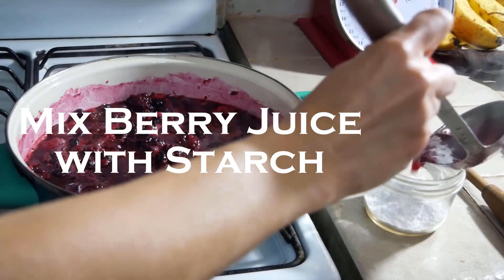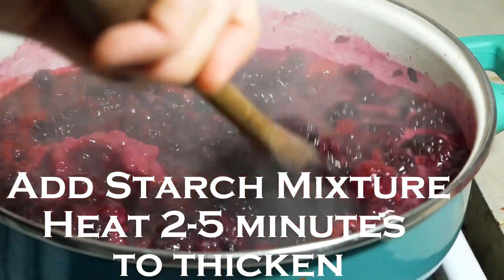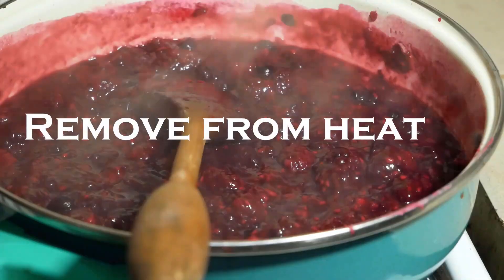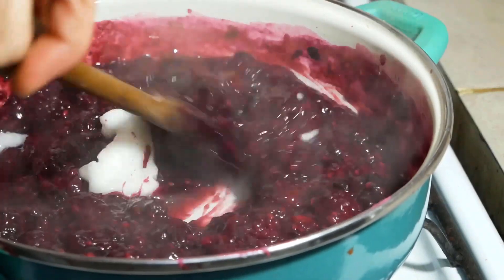Then take some of that liquid out and mix it with a little bit of starch, then mix that back in for another two minutes or so until it thickens up, and remove it from the heat. Once removed, add a little bit of coconut butter or coconut oil — this will just make it that much more delicious. Set that aside and let it cool.